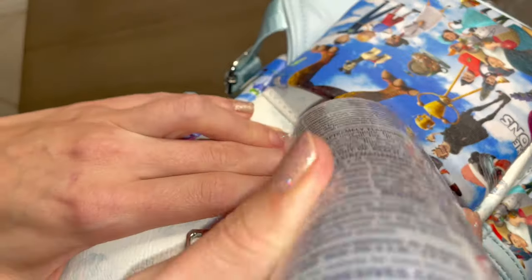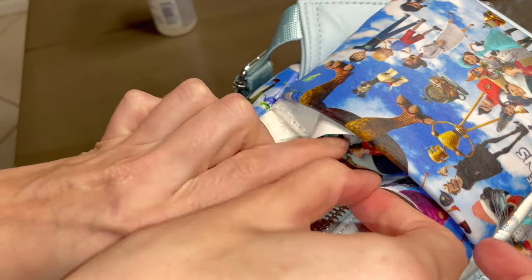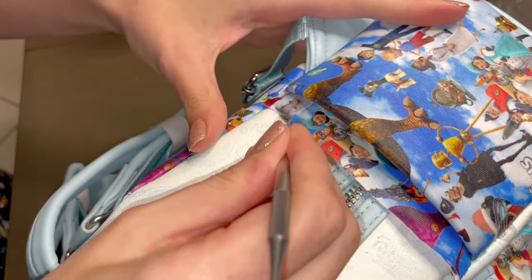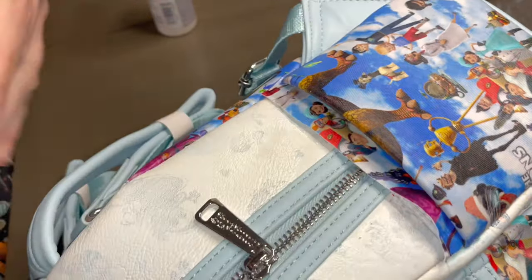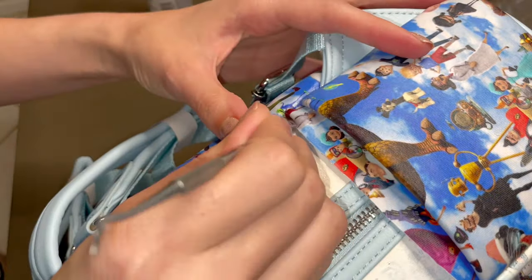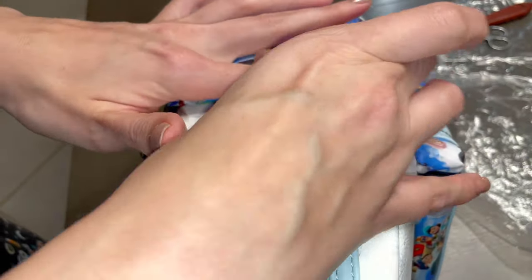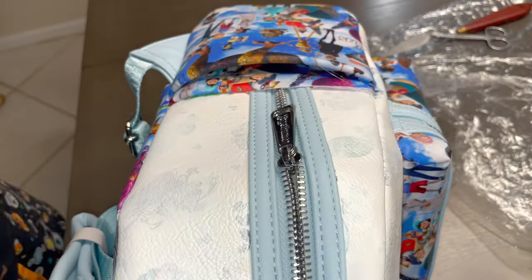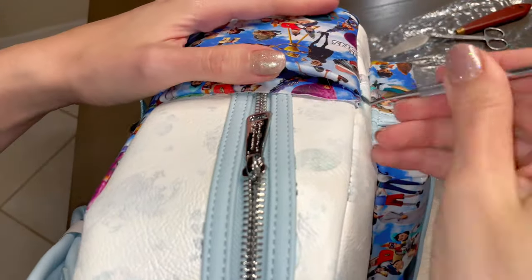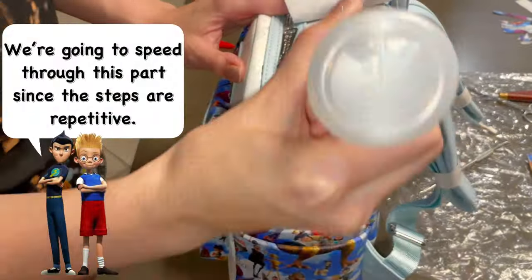Inside the pocket, I'll fold the fabric while I start laying glue onto one half of the bag. I'll then unroll the fabric out, press down to smooth, and begin tucking. I'll then go back and repeat this for the other side.